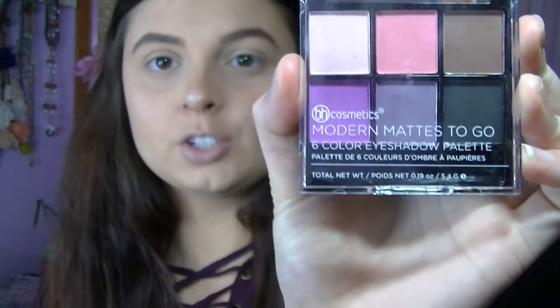I'm going to go ahead and start with my eyes and I'm going to use the BH Cosmetics palette. I'm going to use this top shade right here — it's a light pink. I'm going to use that all over the lid.